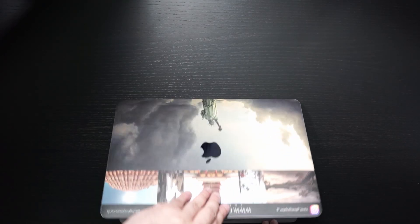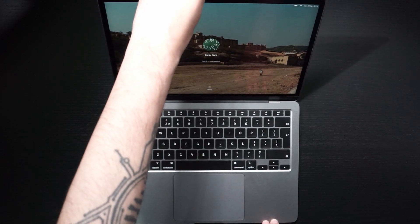I just upgraded to the new M1 MacBook Air base model for all my photography needs, but is it good enough? Let's just find out.